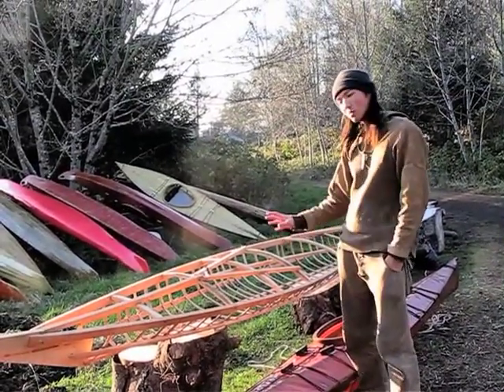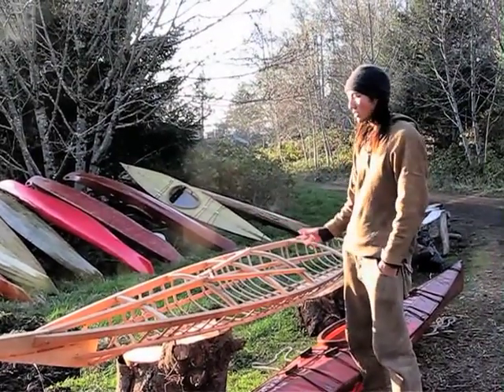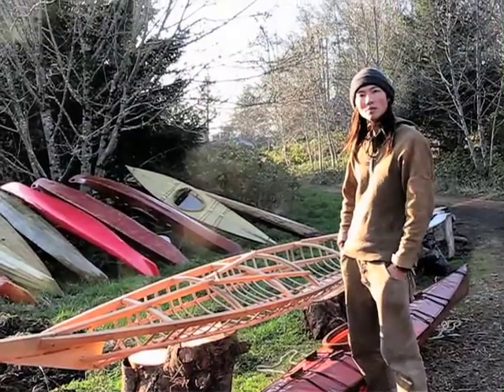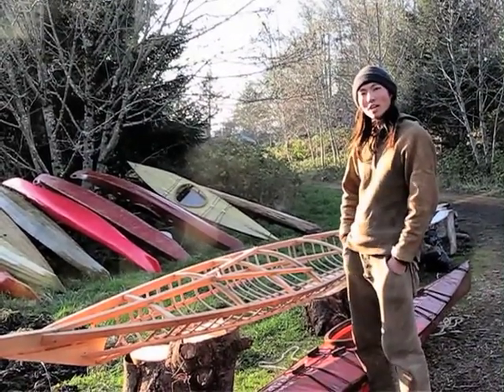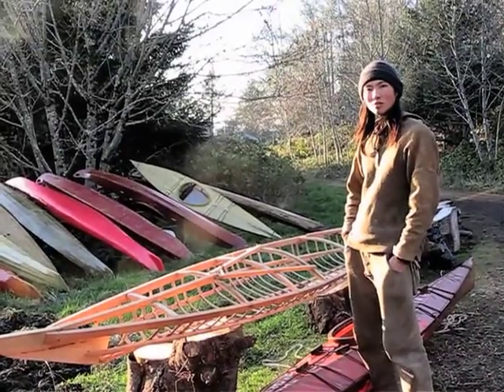I've taken one of these boats on a 30-day trip out to Vancouver Island. They can take 30 days worth of food and capacity for all your gear and all that kind of stuff. So whatever it is you might want to do with your kayak, these are certainly capable of it.